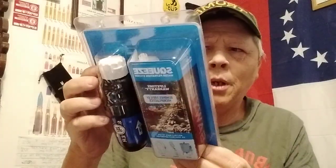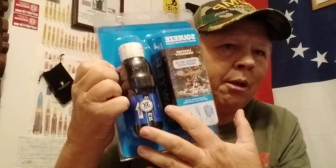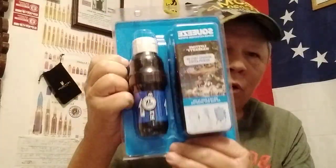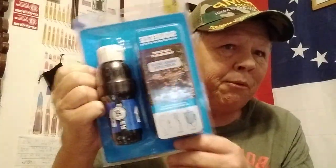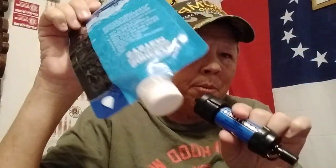I also have a Sawyer Squeeze — this has never been taken out of the box. It comes with a big bag for gravity-fed filtering, just like the one Joey had. This is just an extra filter, never taken out of the bag. I've got my Sawyer Mini, I've got the bag for that, and the straw and the syringe.